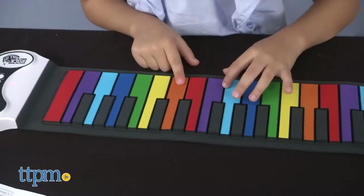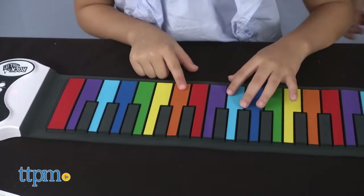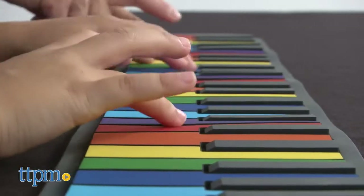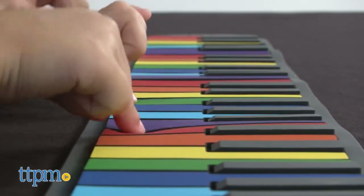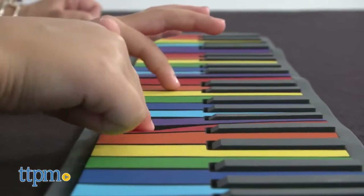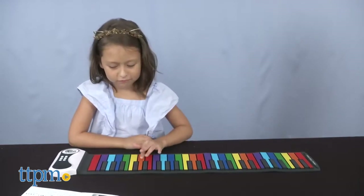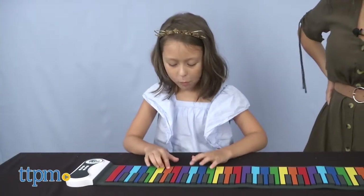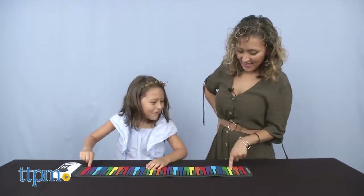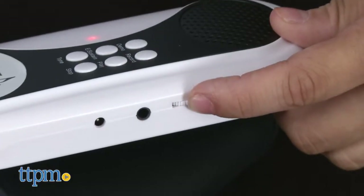The piano can be powered by batteries or USB so you can play anytime, anywhere. There are multiple keyboard tones, demo songs, as well as echo, sustain, record, and playback features. A built-in speaker with auxiliary capabilities is also available, allowing you to share your music with others as you play or just listen for yourself on your headphones, which can be great for parents when you don't want to hear them play loudly. The 49 standard keys allow you to play tons of music without taking up the space of a large piano or keyboard. There's also a volume wheel, which is perfect for controlling how low or high you play.